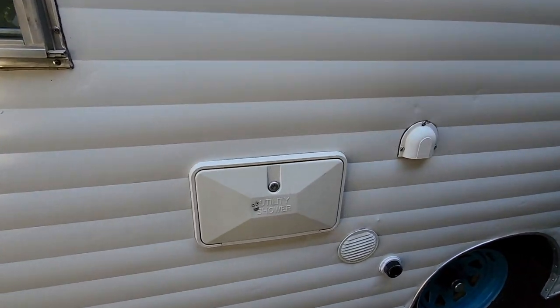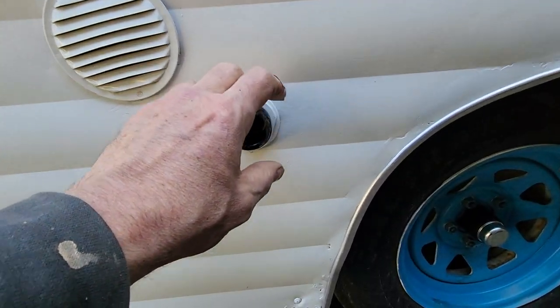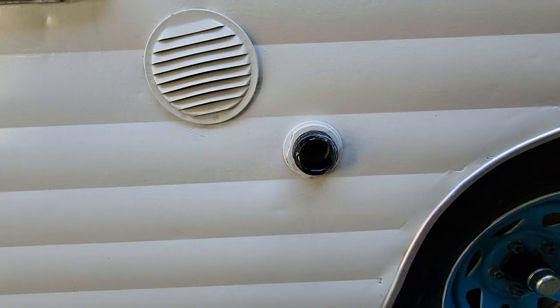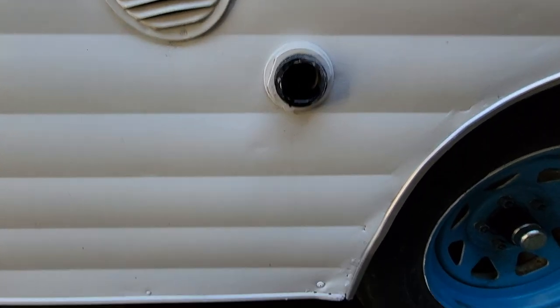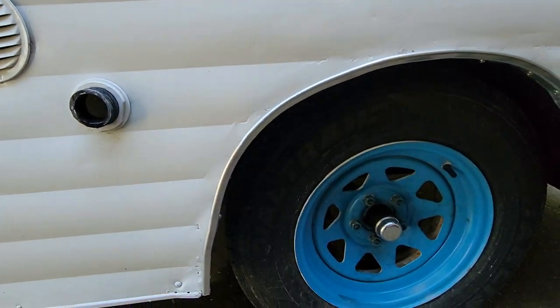Your sink — this utility shower is no longer used. We did some other utility work on the inside. This is your sink drain. It will have a cap on it with a garden hose attachment so you can drain it into a proper waste disposal unit or bucket, depending on campground rules or where you're at.